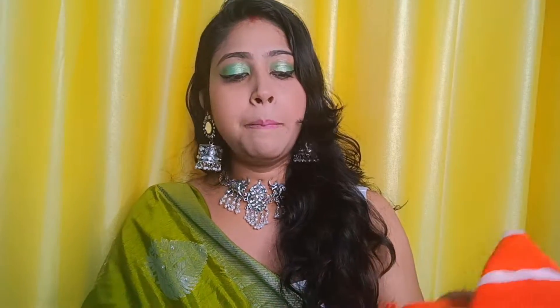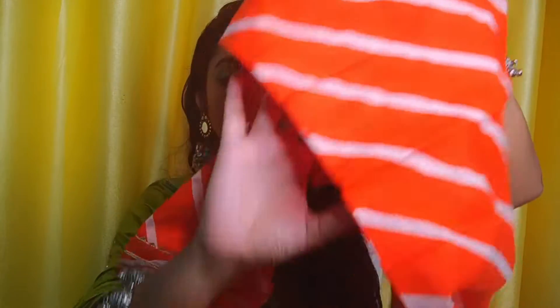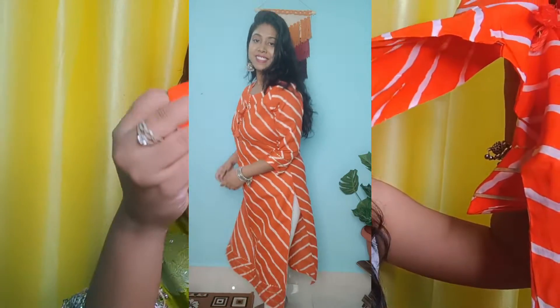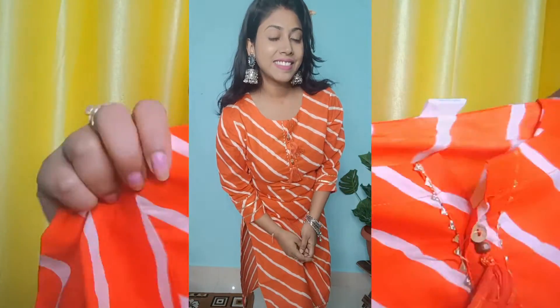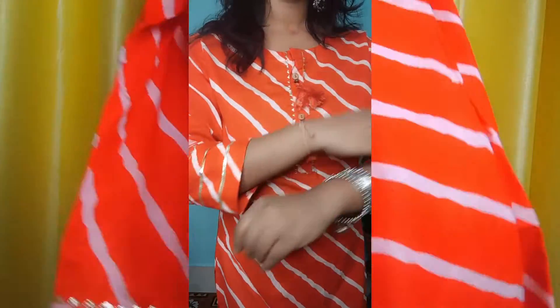The next shirt I am going to show you is in cotton fabric. It is in orange color. The fabric is pure cotton. It has work done on the sleeves and it is also in two or three hundred rupees. It has 3-quarter sleeves.